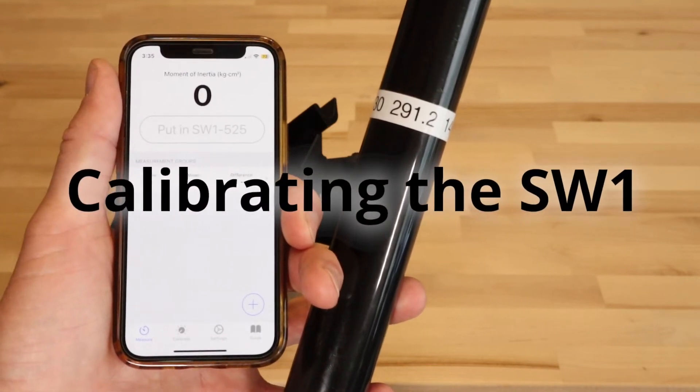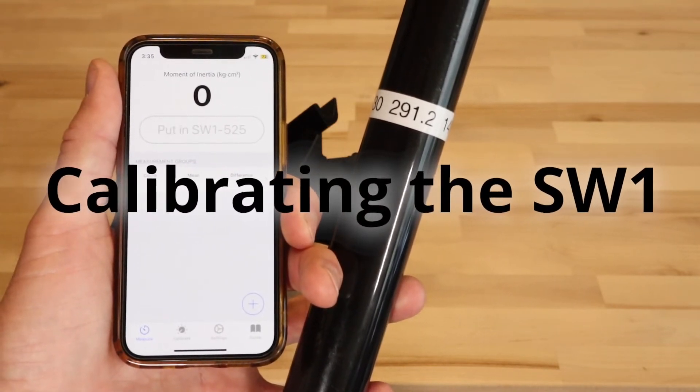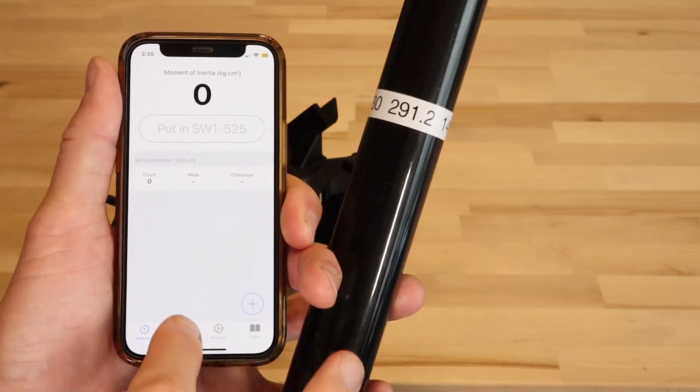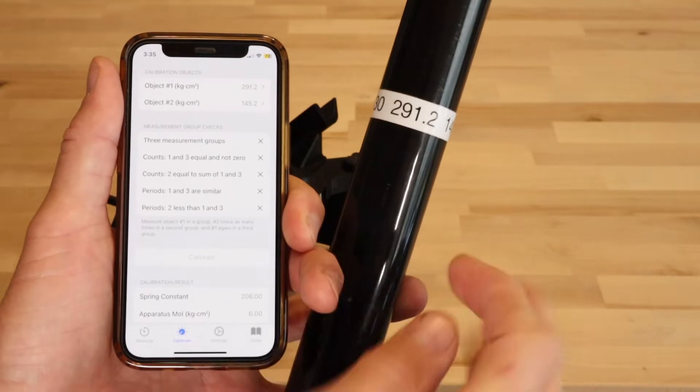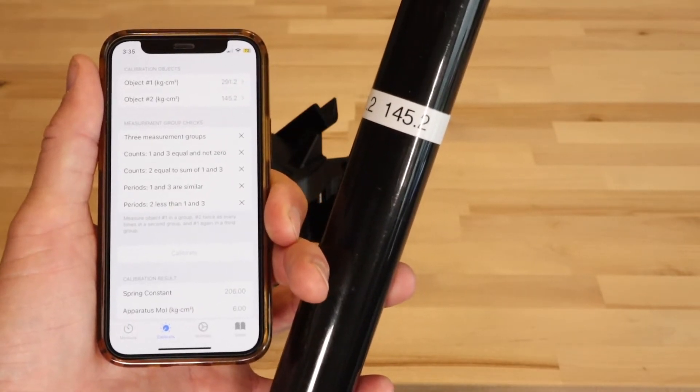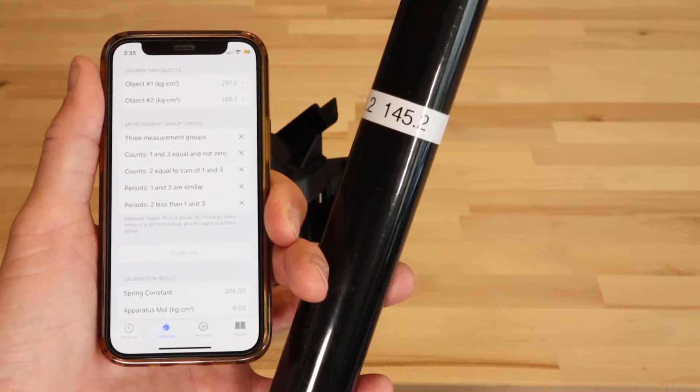In a prior step, when you scanned the NFC tag to add your device to the app, the calibration values were set to match those on the calibration rod label. You can see these values at the top of the Calibrate tab. Before calibration is complete, you will not get matching measurements.